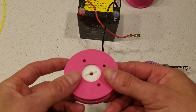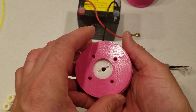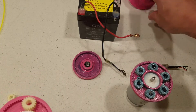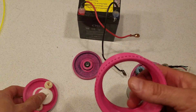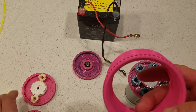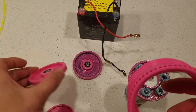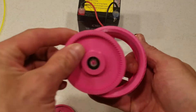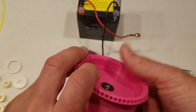Hi. So this is the transmission that I'm trying to use with the Philomechanum. I've got my new rims printed here, and this is the ring that goes on the motor, and this is the output ring.